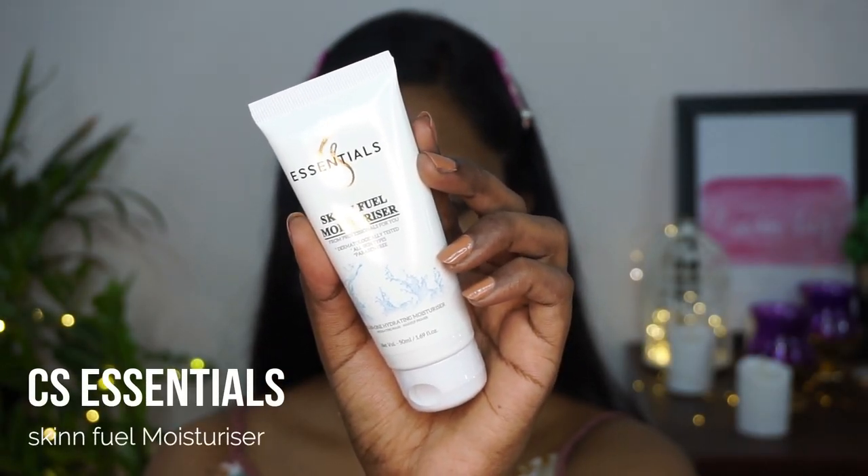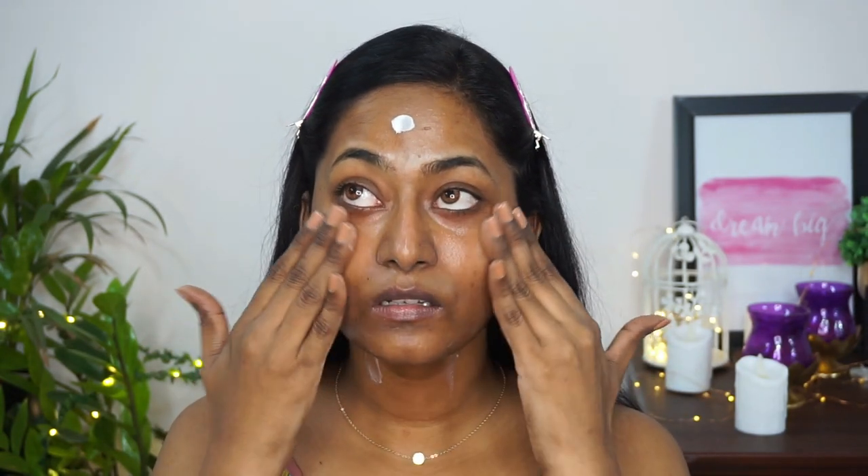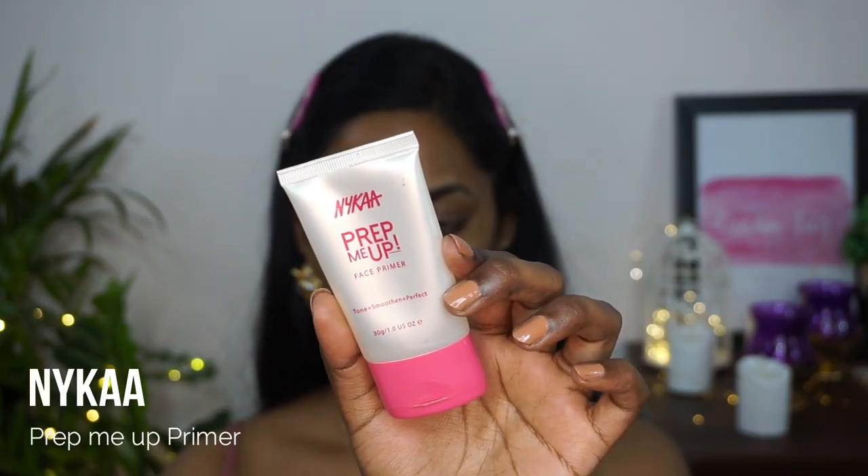First I'm starting with moisturizer — the Skin Fuel moisturizer from CS Essentials, which is a really rich and hydrating moisturizer. I'm applying that all over the face using my fingertips. It's an excellent moisturizer if you have dry skin due to its thick consistency, but I also like it on my oily skin in winter. For primer I'm using the Nika Prep Me Up primer, a silicone base primer that fills pores, applied to the main areas of my face.